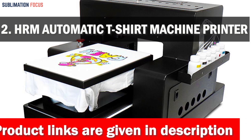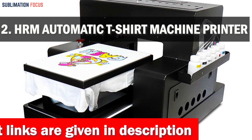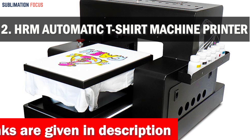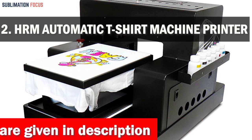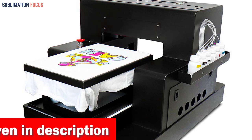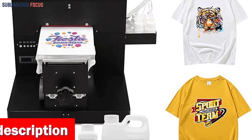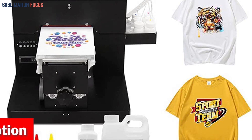Number 2: HRM Automatic T-Shirt Printing Machine Printer. Have you ever dreamed of printing your own custom designs on clothing? With the HRM Automatic T-Shirt Printing Machine Printer, you can bring your ideas to life in just minutes. It is a powerful and user-friendly sublimation printer that allows you to print your own custom designs on various clothing items in just minutes.